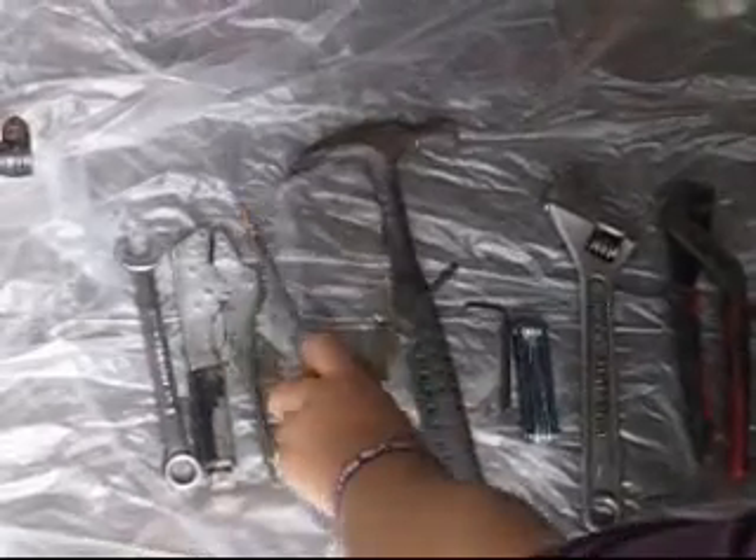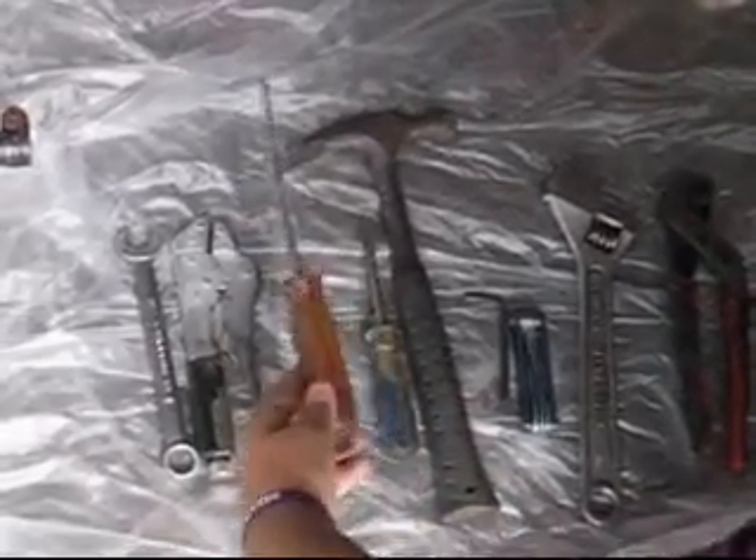So you have a few choices here. The screwdriver you can use — some people are using a longer one, some people are using another one.